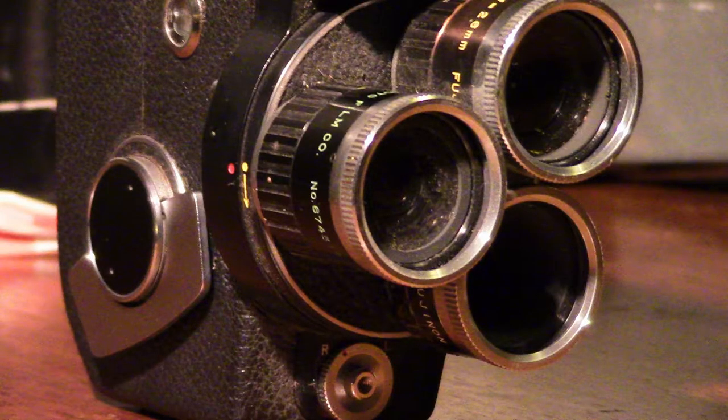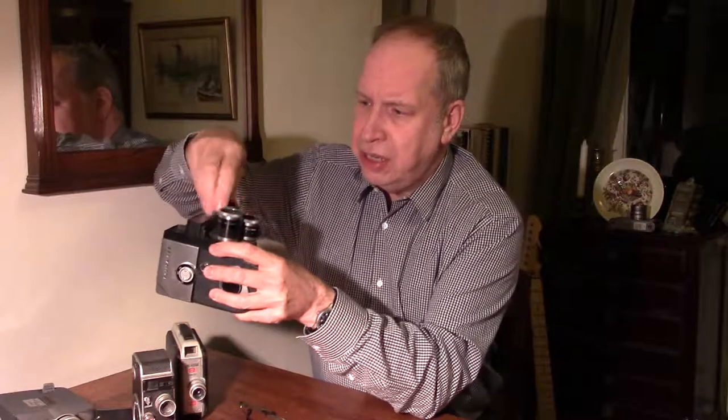But what happened in that situation where you needed a telephoto lens or a wide angle lens? Zoom lenses were incredibly expensive and lacked quality. So manufacturers came up with the idea of the turret camera. The turret camera, as you can see here, has three lenses — one for wide angle, a standard lens, and a telephoto lens. Quite often these act as supplementary lenses over a main lens which is behind them, and you simply rotate the turret.